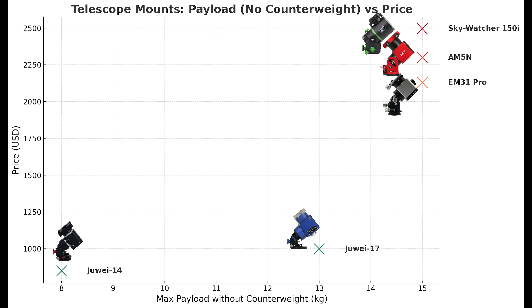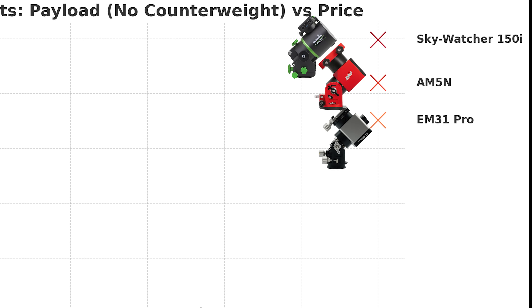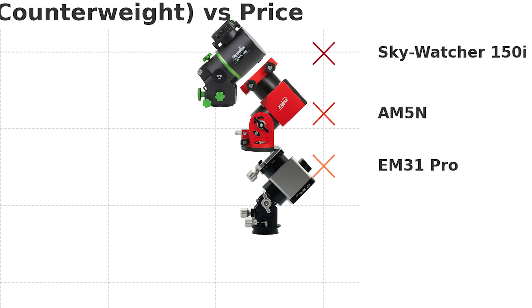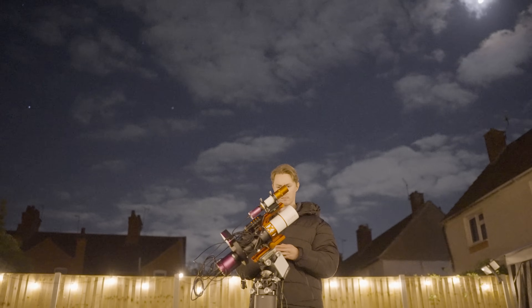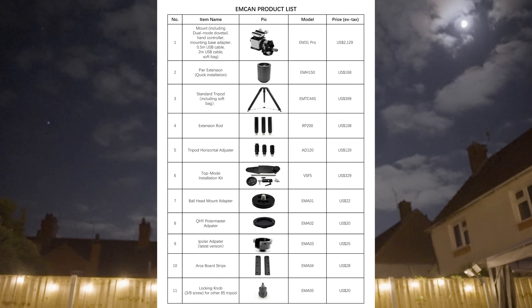It's clear to see that its premium price matches its premium payload capabilities. It's ever so slightly better value for money than the ZWO AM5N mount, but I wouldn't say the savings are enough to make me want to go out and invest in this seemingly unknown mount instead. So what does it offer that the AM5N and all the other mounts do not? Let's take a look at their product list that includes the prices of each of these additional accessories to the main mount.